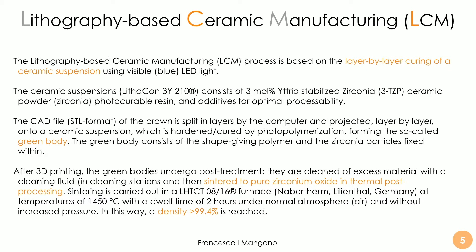The lithography-based ceramic manufacturing process is based on layer-by-layer curing of a ceramic suspension using visible blue LED light. The ceramic suspension — in this case Litakon 3Y — consists of 3 mol% yttria-stabilized zirconia ceramic powder and a photocurable resin additive for optimal processability. The STL file of the crown is split into layers by the computer and projected layer-by-layer onto the ceramic suspension, which is hardened and cured by photopolymerization, forming the so-called green body. This green body consists of the shape-giving polymer and the zirconia particles fixed within. After 3D printing, the green bodies undergo post-treatment — cleaned of excess material in a dedicated proprietary cleaning fluid at a cleaning station — and then, most importantly, sintered in order to obtain pure zirconium oxide in the thermal post-processing.